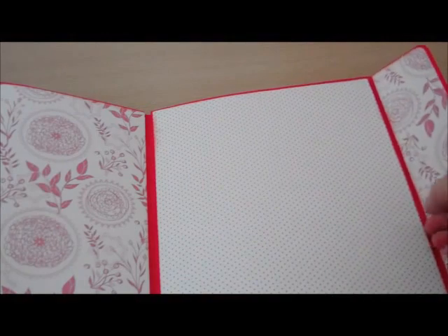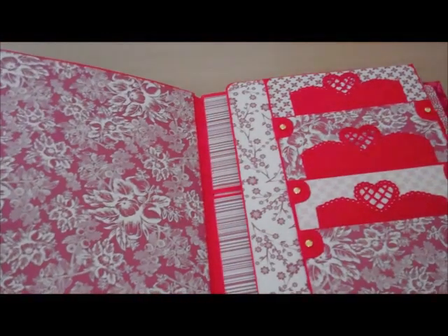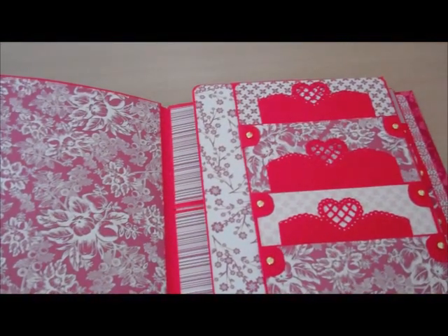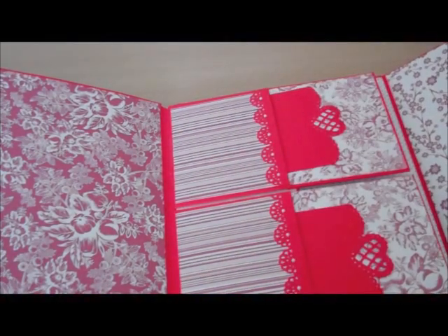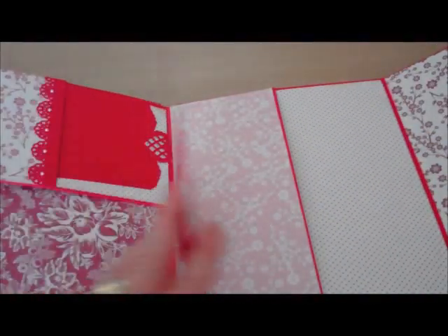Another envelope pocket. Now this is the third section and they're repeated four times. When Kathy made it, she made it for the four quarters of the year — that's why she called it 'Year in Review'. She also did a baby one and used it for three, six, nine, twelve months — the first year of a baby's life, which is a lovely idea. I thought it would be nice for my daughter's extra wedding photographs and bits and bobs.